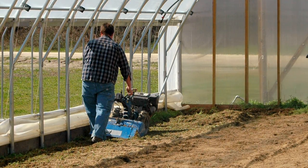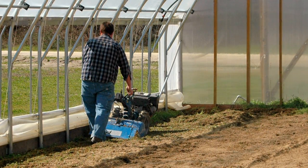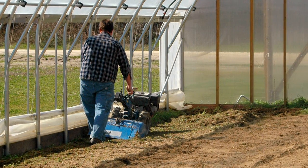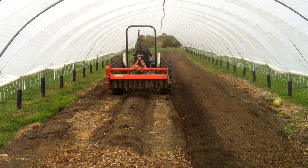Most growers use small walk-behind rototillers to do tillage management inside the tunnel, especially for smaller tunnels. Some of the big multi-bay tunnels with very tall sidewalls can accommodate tractors. Oftentimes we'll back the tractor up to the end wall and drive away from that to till all the way into the corners, and sometimes we'll use a small rototiller just around the edges where the tractor won't reach.